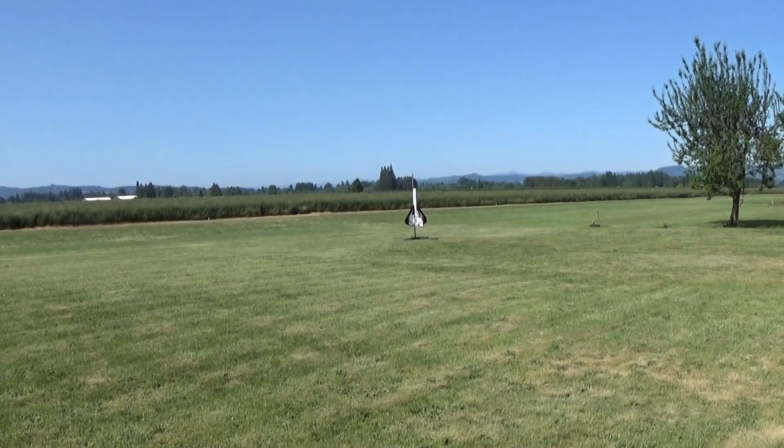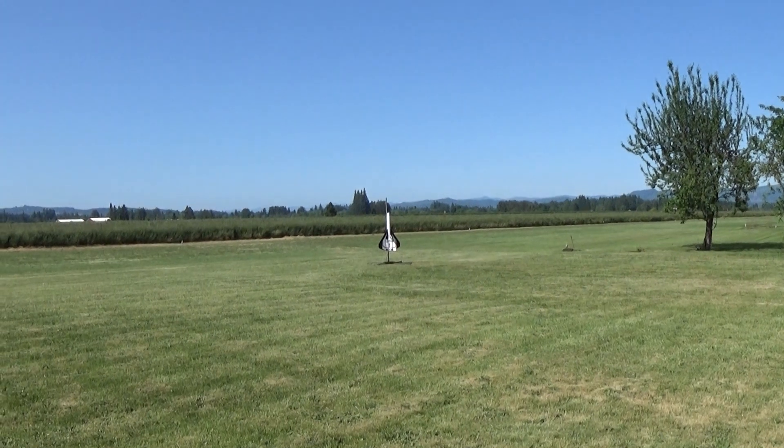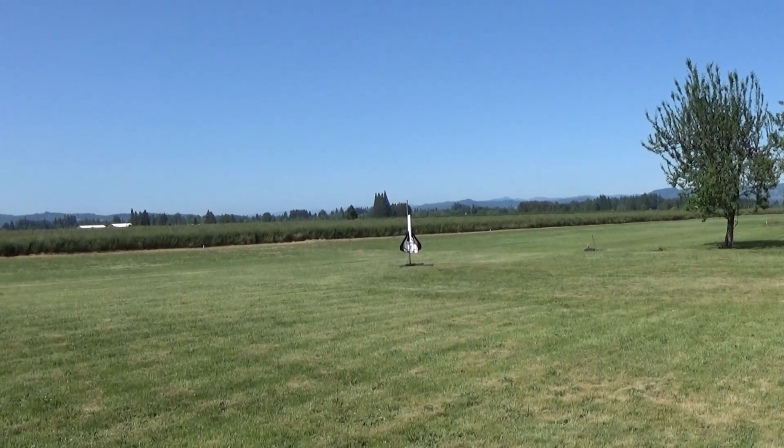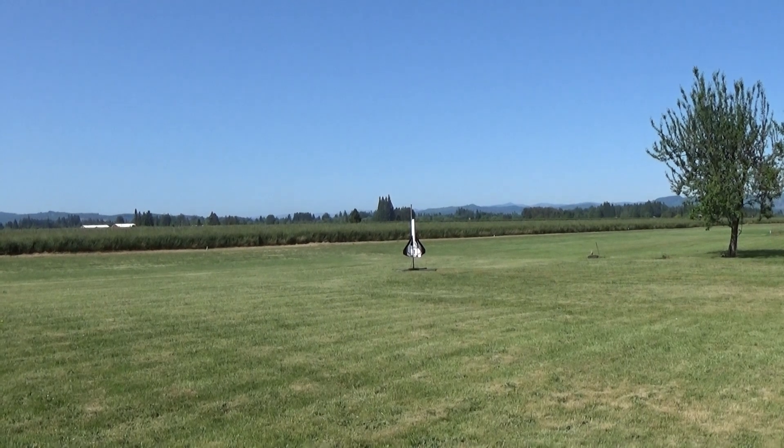Alright, this is my upscale Colonial Viper, about 4 and a half feet long, 4 inch diameter, just under 37 ounces ready to fly on a Longburn H13 Super Thunder motor.